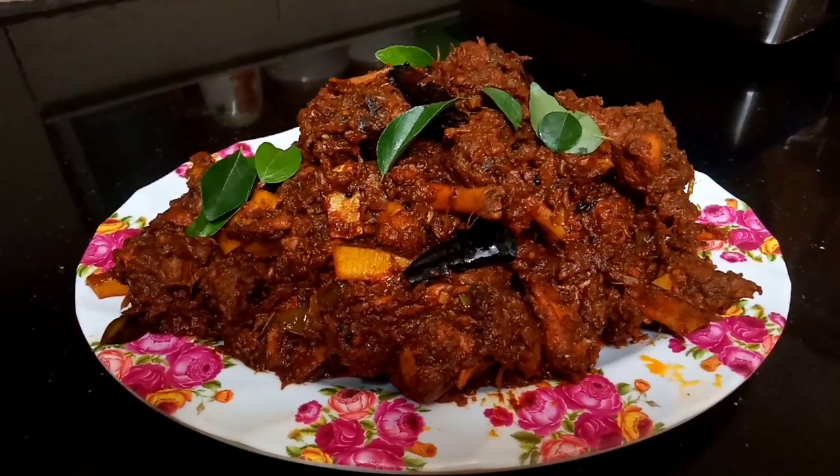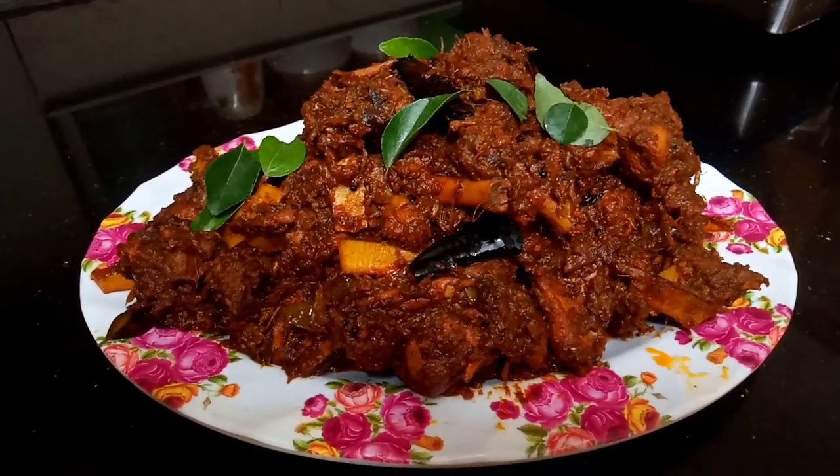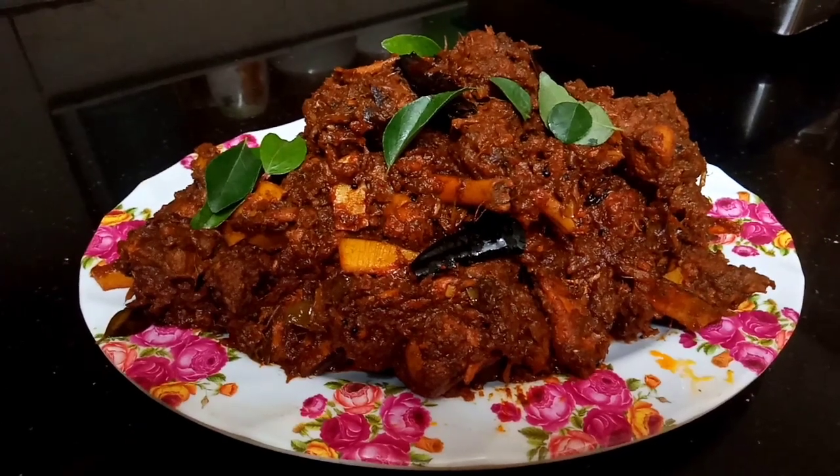Now, you can find a nice recipe for beginners. I am sharing a lot of ingredients.